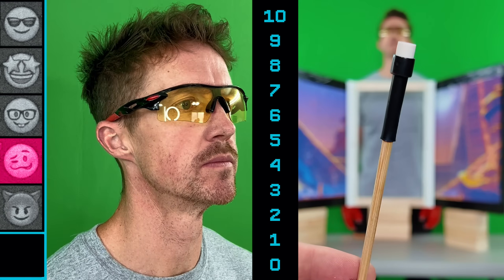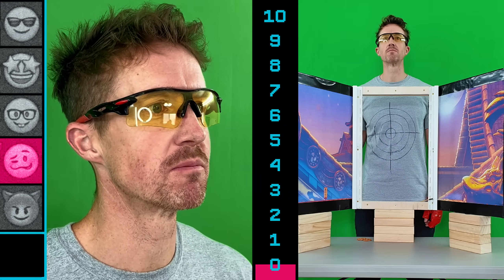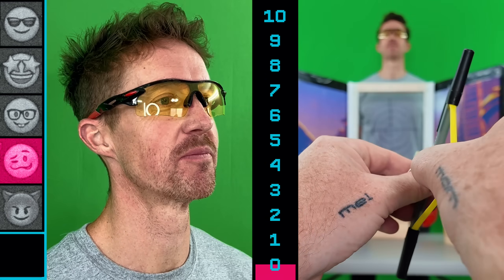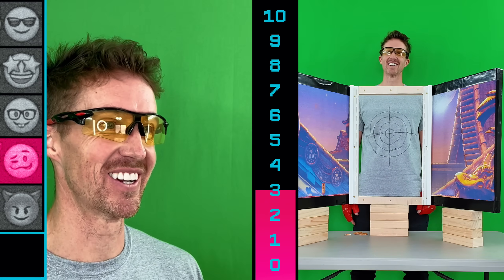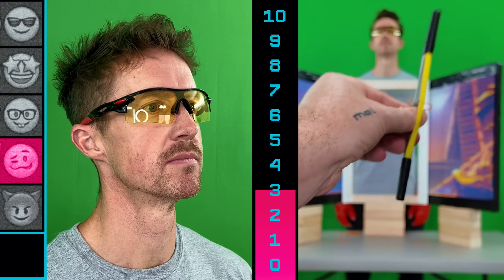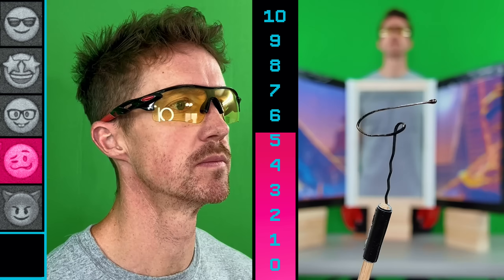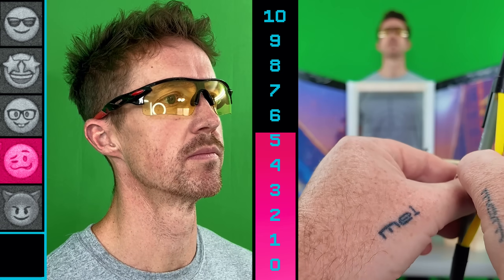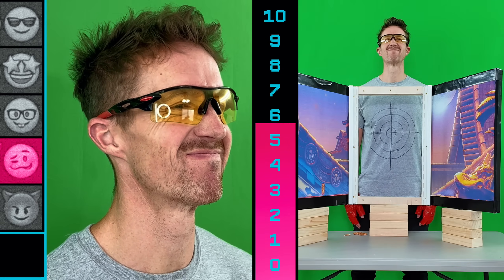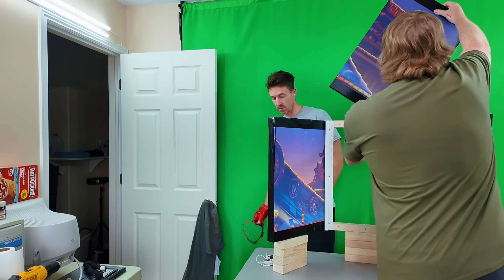Time for a retest. Since Brad is still here, we'll do the pain test first, starting with the eraser. No reaction — he's still just enjoying his pretzels. Stepping up to the pop-it — success, we got a grimace. Then the moment we've all been waiting for: the bobby pin mosquito. That was awesome.